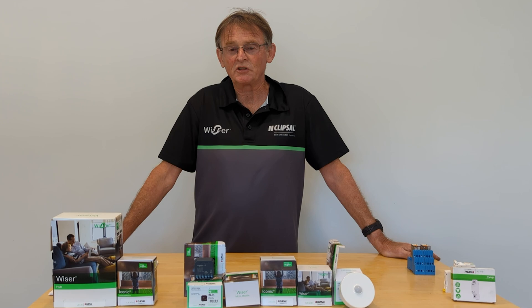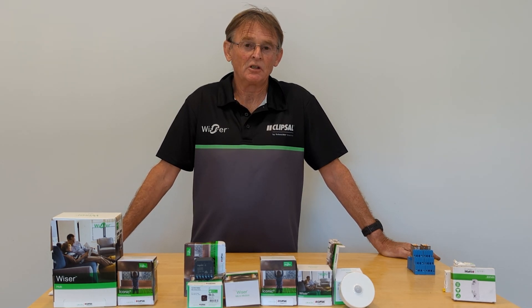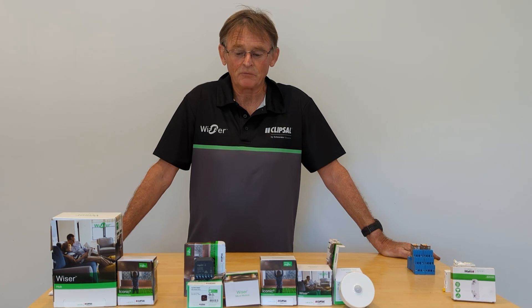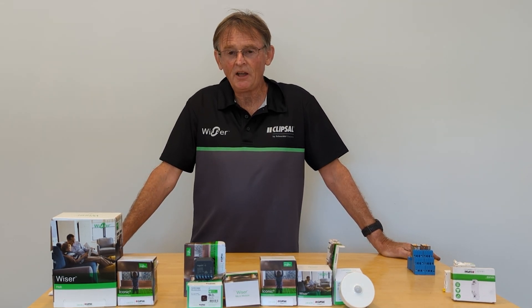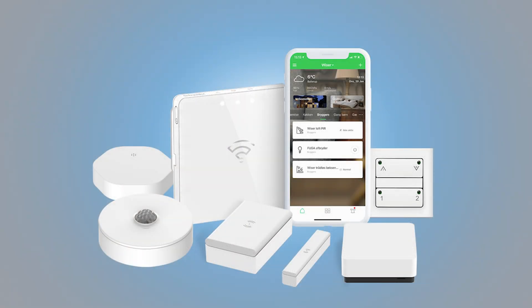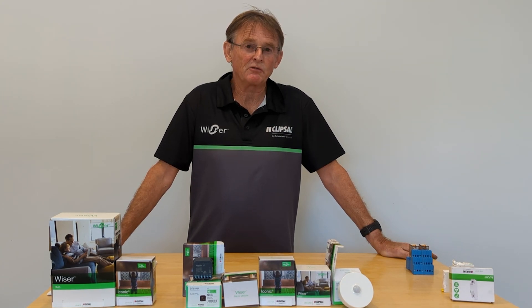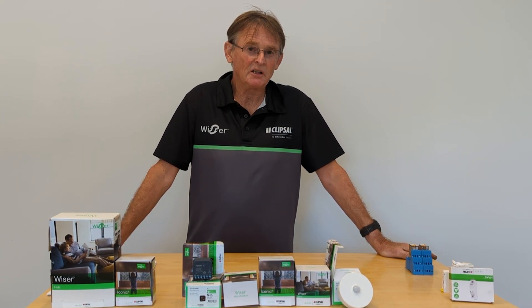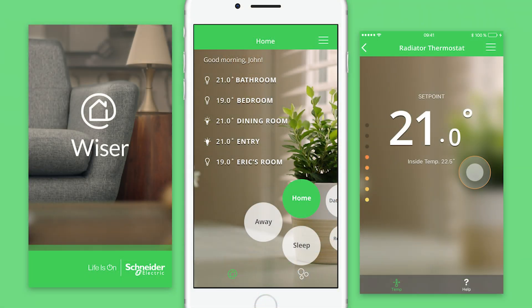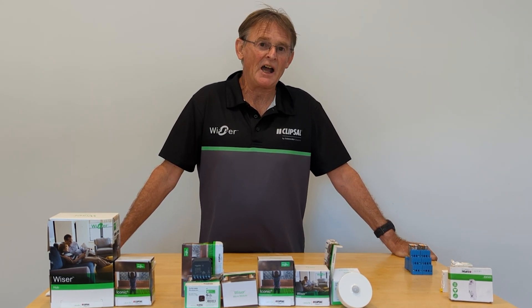That's where all the technology and decision-making is stored, so you can start adding devices and software to the system. The Clipsal system has cameras, a hub, and all the devices connect together via the hub. They operate through an app on your mobile phone. The first thing you'll need is a Clipsal Wiser account on the Wiser app.